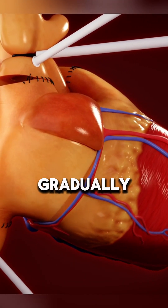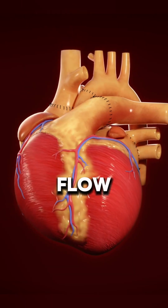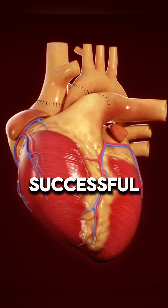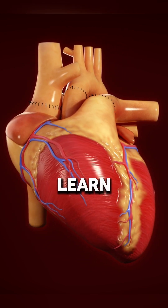The patient is gradually weaned off bypass, and an echocardiogram ensures proper blood flow, valve function, and ventricular performance. A successful transplant gives the patient a new chance at life.